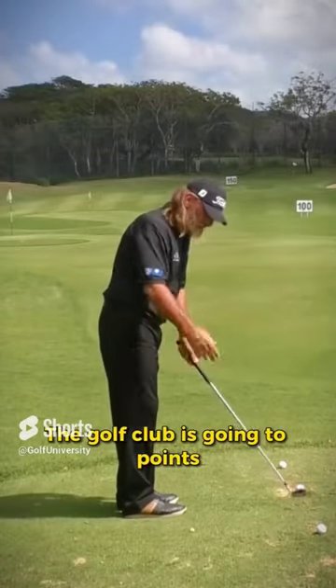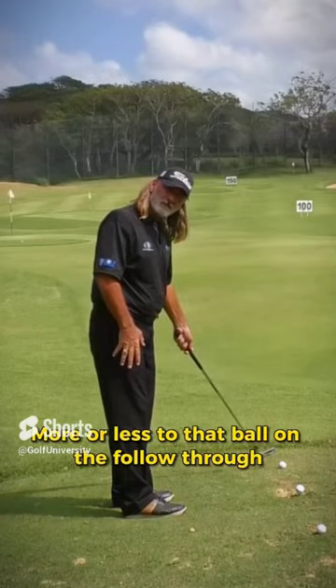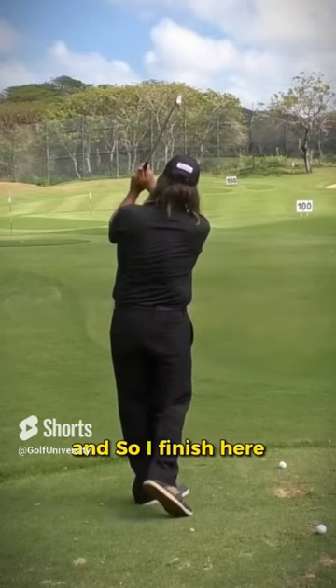I'm going to swing it back. The golf club is going to point more or less towards that ball on the follow through. Swing it back to the side, swing it through. Now my arms have gone through a little further because there's a lot of speed, and so I finish here.